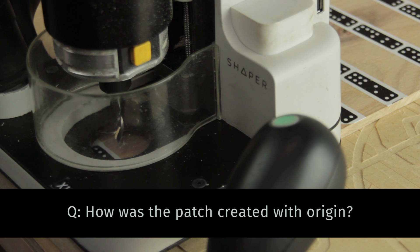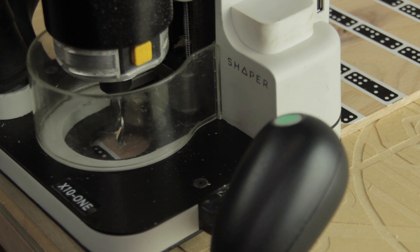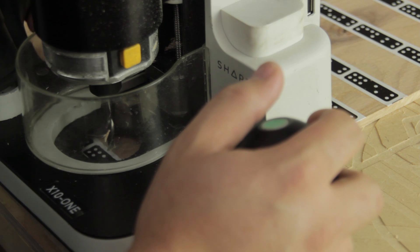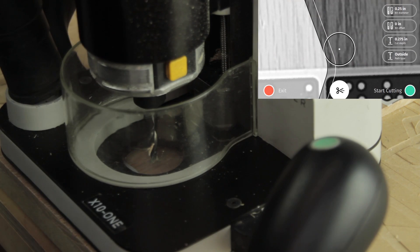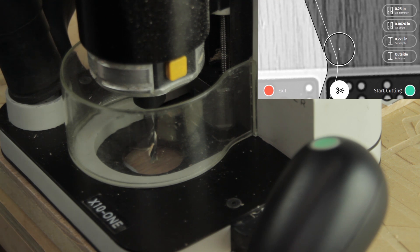Hey, this is Noah at Shaper HQ. I wanted to show you today the knot fill that was featured in our launch video — we agree it was a little bit confusing because we had to edit it down. You didn't get to see making the positive part of it, which we want to show you today. I'm going to start by grabbing the file and placing it down. I'm going to set an offset of a 1/16th, which lets me take what we call a roughing pass all the way around where I don't care about cut quality quite so much. Then I'll come around a second time and do a finishing pass, removing only that 1/16th of material, making it a really clean, nice edge so that it fits nicely into the negative we'll cut later.